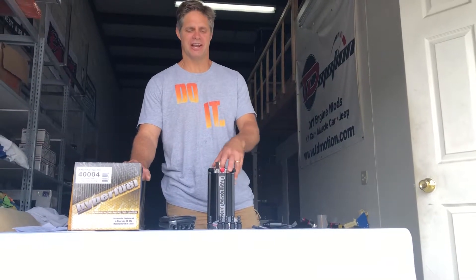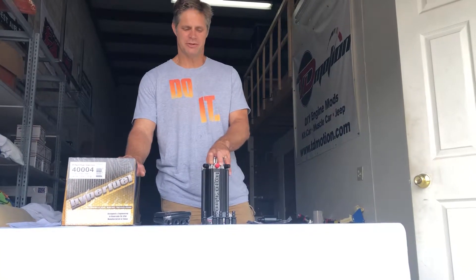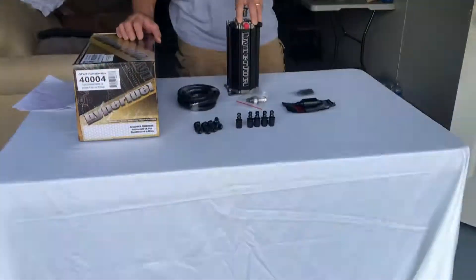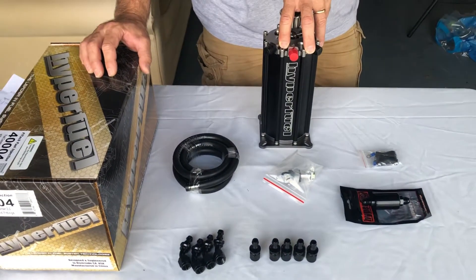Hey guys, this is Chris from TD Motion. I have on the bench today a Fuel Command Center 2. This is made by Phytac, and the idea behind this system is that it converts low-pressure fuel into high-pressure fuel.